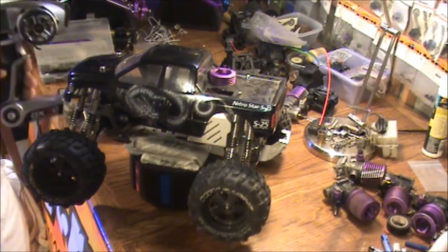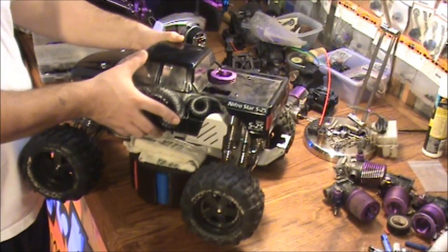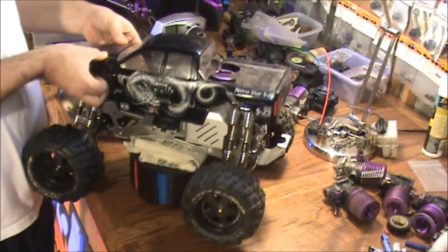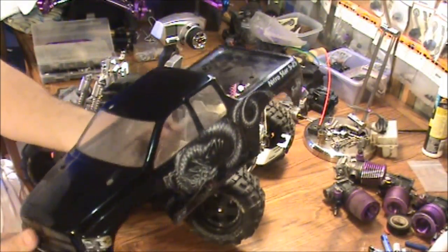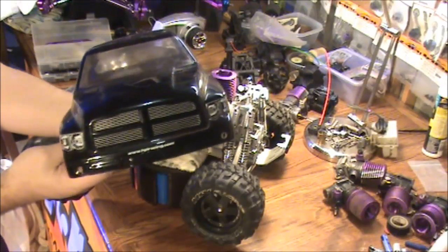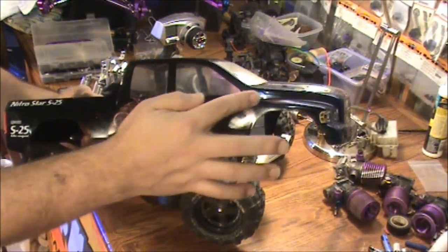Battery pack I just pulled out. Let me take the body off here — not bad body. Cool stickers they put on here.